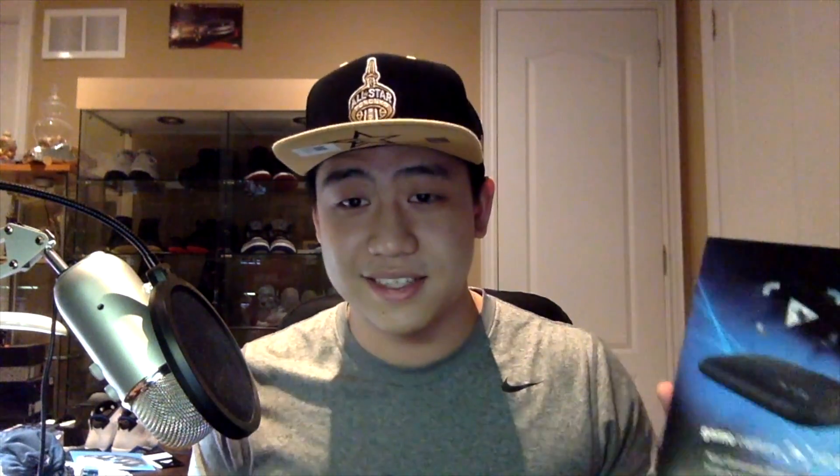The Elgato could be another alternative that is a little cheaper. It goes for about $200, which is pretty nice. If you guys want to pick one up, I have a link in the description that will send you to the Elgato website. But we're going to go ahead and open up this bad boy and see what comes in the box, and I'll show you guys how to set it up as well.